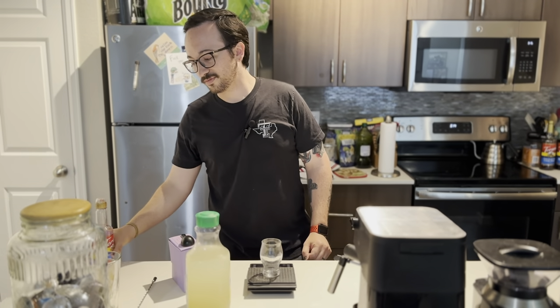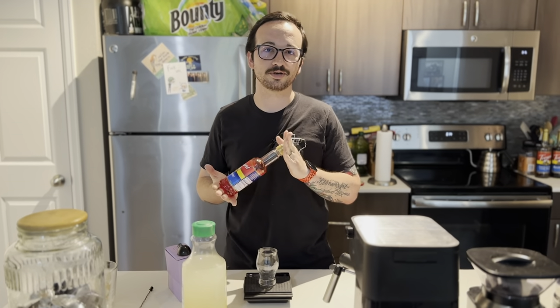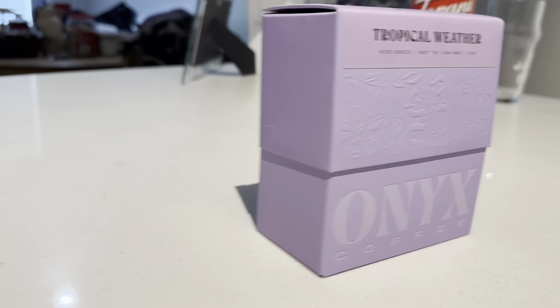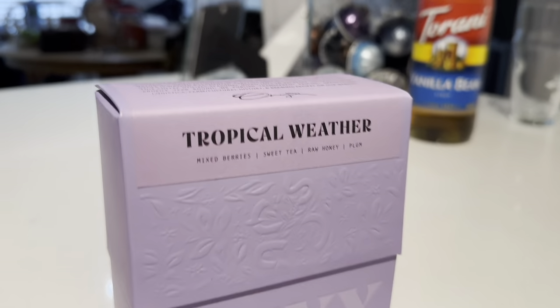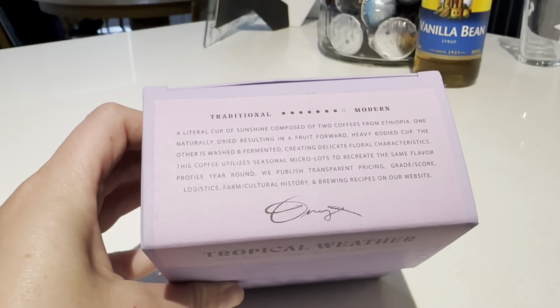Then a few weeks ago we were messing around with strawberry lattes, and the idea of a strawberry lemonade espresso palmer was born. The things we're going to be using are the Tropical Weather beans from Onyx. You get a lot of mixed berries, sweet tea, raw honey, and plum.